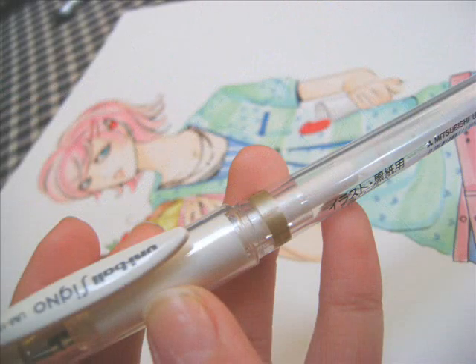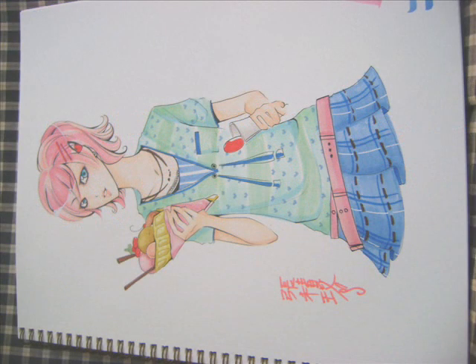After this, I finish up with my white pen. I draw lights in the eyes, lights in the hair, and my lines on the skirt. After that, I write my signature — I always sign in Chinese because I think it looks cool. And then basically you're done. Just scan it, edit on Photoshop, and it's very pretty. You're finished.